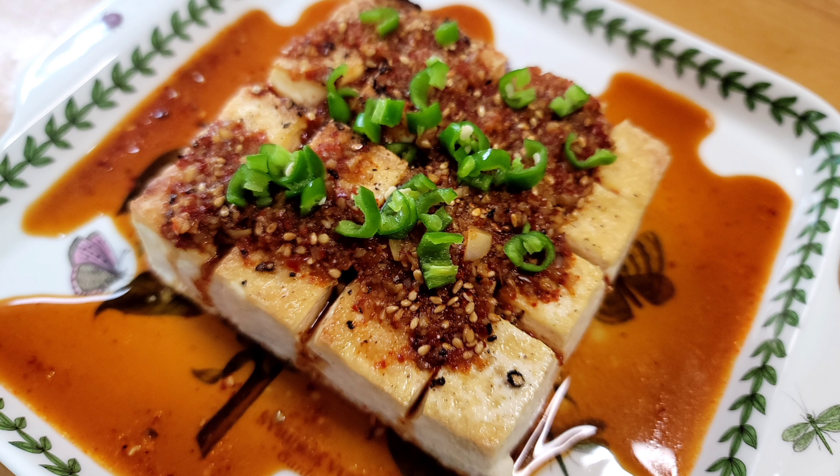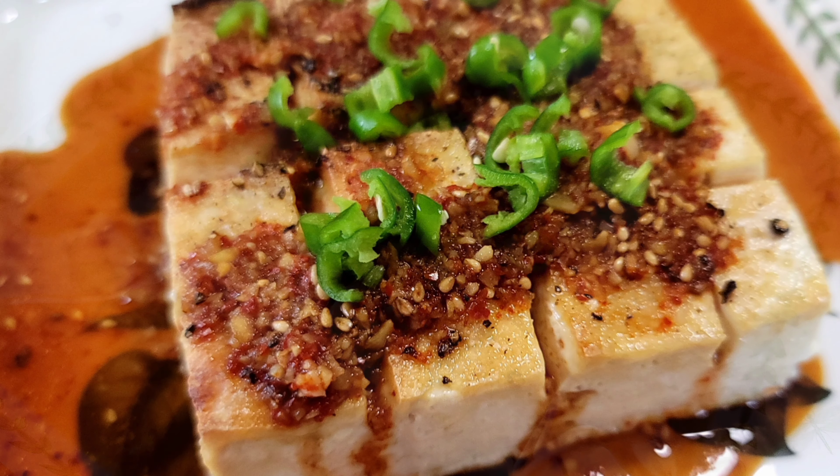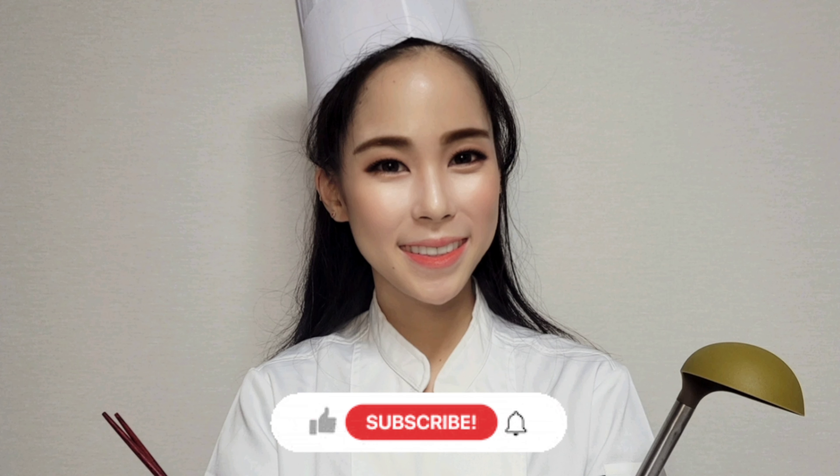I hope you enjoyed the video. If you have any questions, feel free to leave a comment below. Don't forget to press the like button, and if you're not subscribed to my channel yet, please press the subscribe button and the notification button as well. I'll see you again with another scrumptious dish — bye!